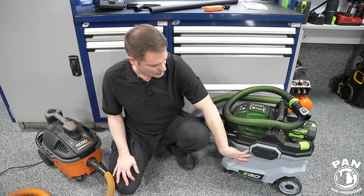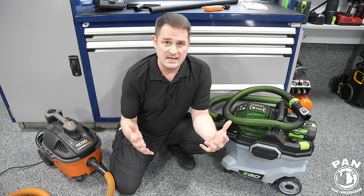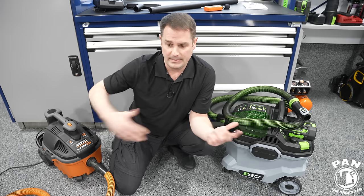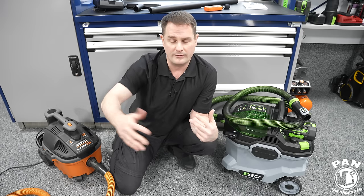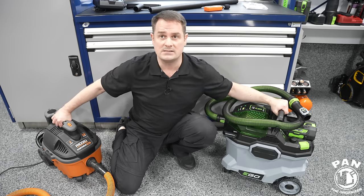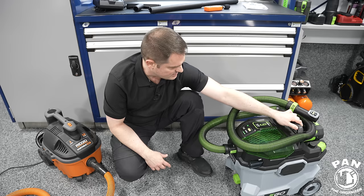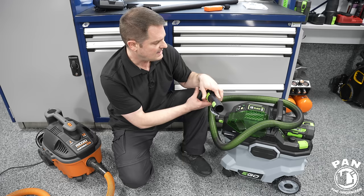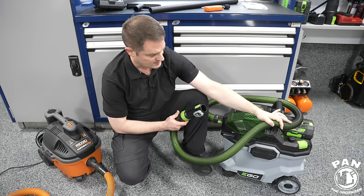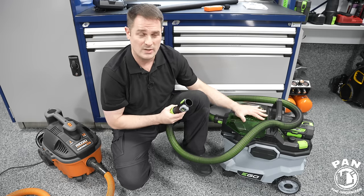The overall build quality is excellent despite being all plastic — high grade, amazing design. The remote on the handle is very helpful. The on-board accessory storage is neatly organized. The cleanable filter, the LED light, and the remote that lets you start and stop the vacuum from the attachment without walking back to the unit — there's just so much going for it.